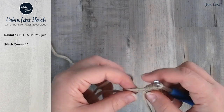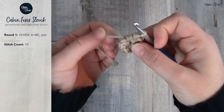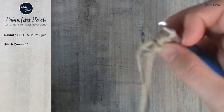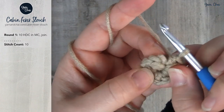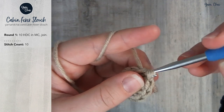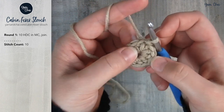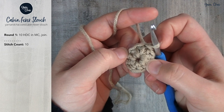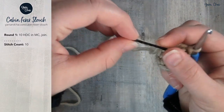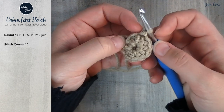After completing your 10th half double crochet, take your end tail and pull it — you don't have to pull it super tight yet, you'll tighten it again when you weave in this end. Pull it so everything comes together and join with a slip stitch to the top of the first half double crochet of the round. If you're newer and not comfortable recognizing the first and last stitches of a round, consider using a stitch marker. I like to use a bobby pin — it goes in easily and I always have them on hand.